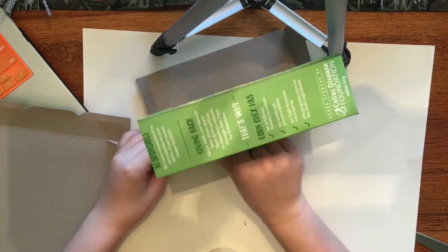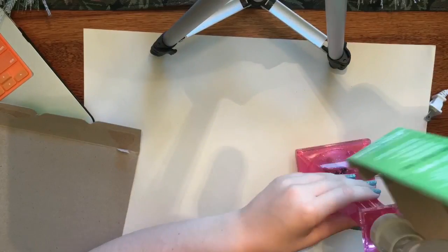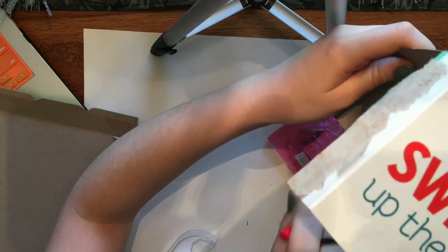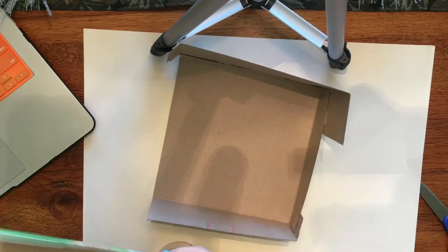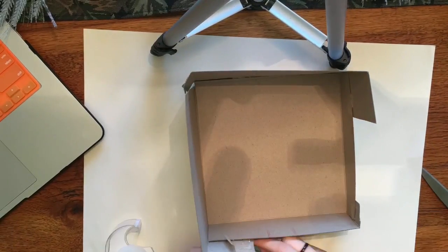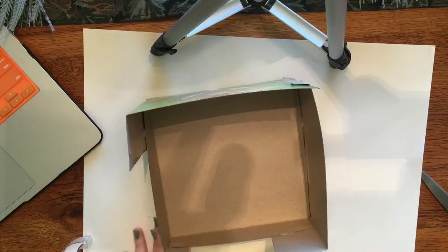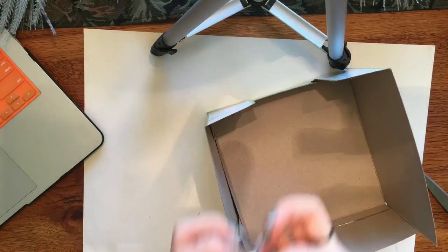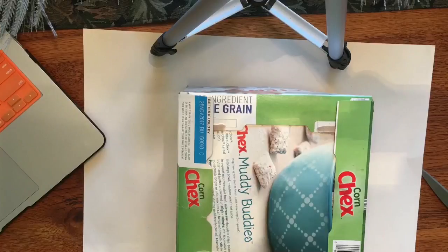With the other half of the cereal box, I cut it so that it had tabs on either side — I cut it to where it was equal and had tabs on both sides. You have the side tabs which are identical on each side, and you can see me gluing those in and taping those, making sure it's nice and sturdy.